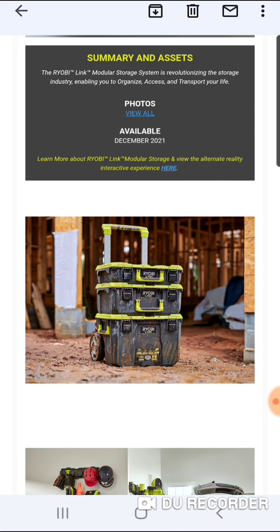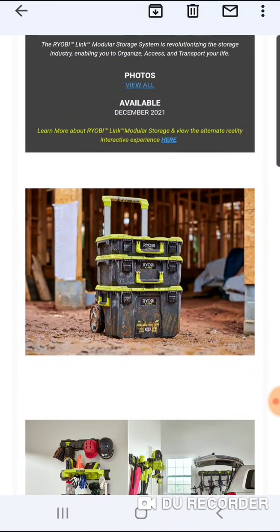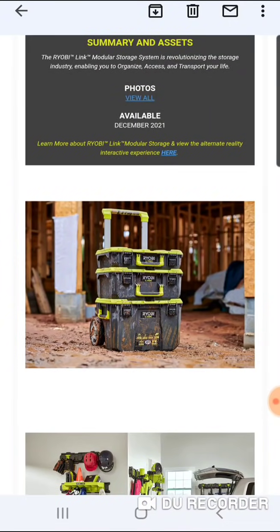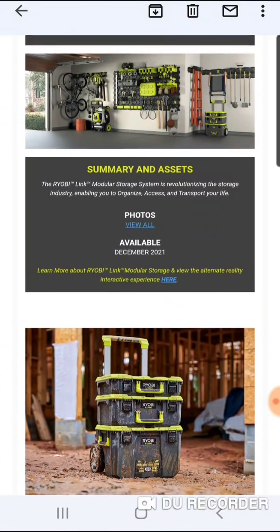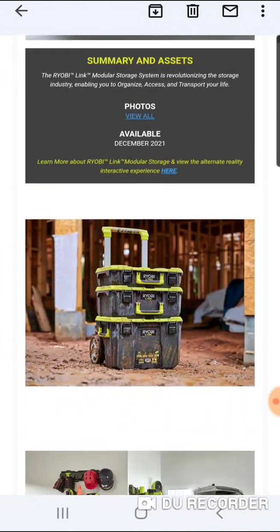Obviously, we've got a rolling box, a medium box, and a small box to start with. There's probably going to be many more to come. We'll take a look at the pictures. There's also a lot of organizational products coming out.